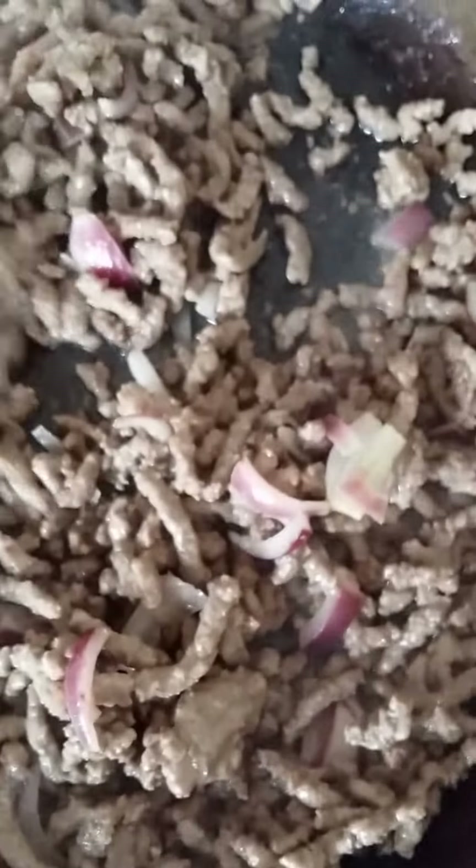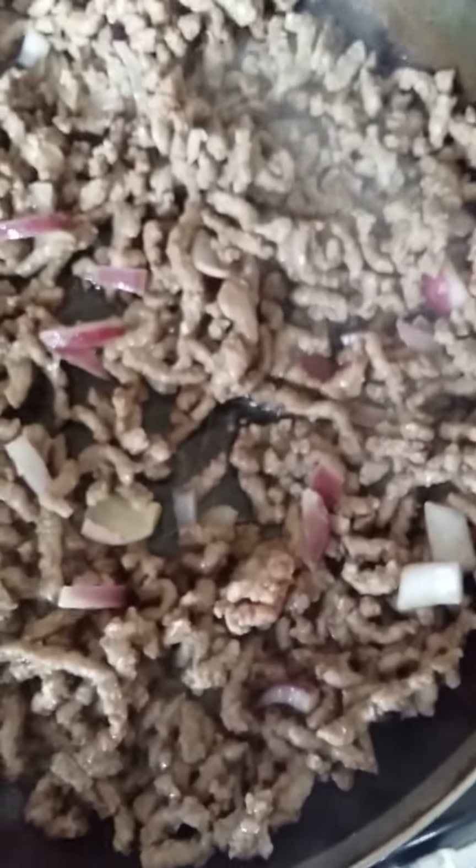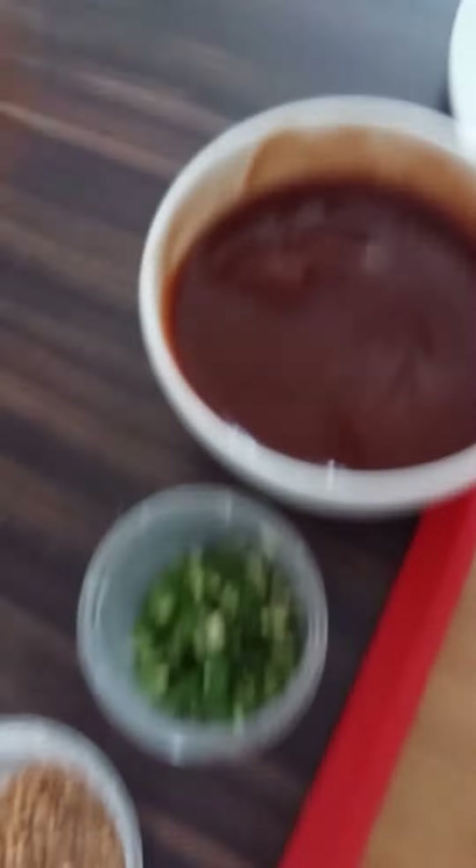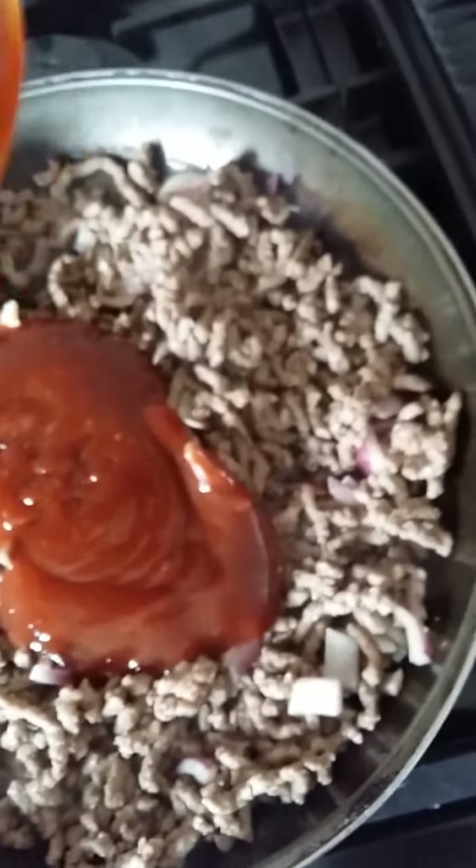Over here we have the mince for my ultimate nachos, which has been cooking away for five to six minutes, browning nicely with red onions, salt and pepper. It's about 500 grams of lean beef mince and half a red onion. We'll grab the barbecue sauce, pour it into the mince, and stir to combine all the ingredients. I've got a beautiful barbecue mince.